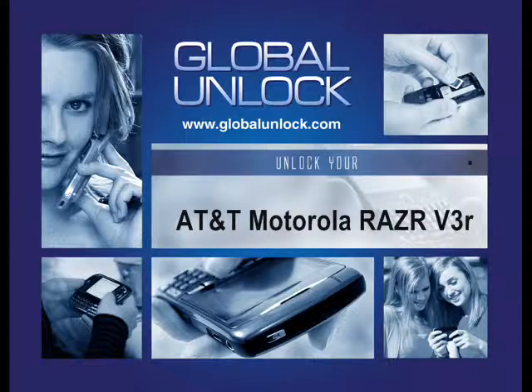I'm going to show you step-by-step exactly how to unlock an AT&T Motorola Razr V3R. I'm going to use the original V3 here, but it's the exact same thing.